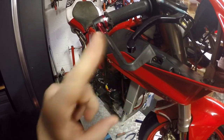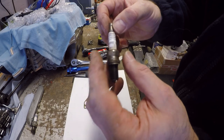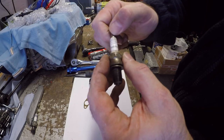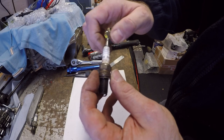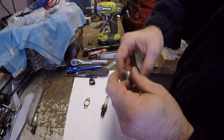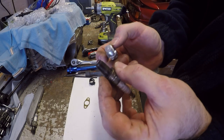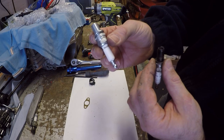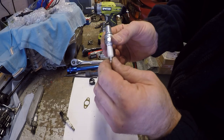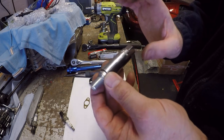Replacing the spark plugs. The standard ones are RA59GC Champions, and I've noticed the connecting pin on one is loose — good old V-twin vibration. I'm upgrading to the Champion QA55VS surface discharge plugs. These are used as standard equipment in the SPS engines and across the rest of the Ducati bike range. Needs a 16mm plug socket. These get torqued down to 20 Newton metres.